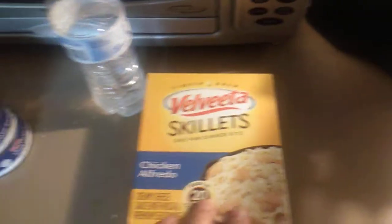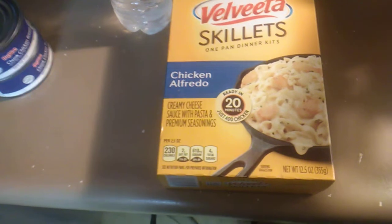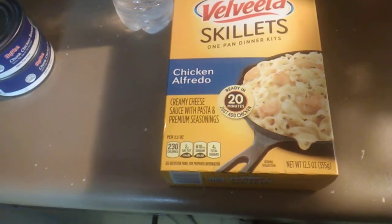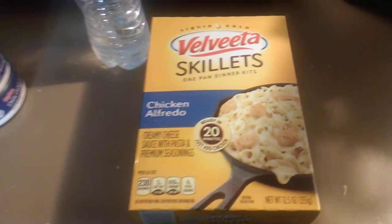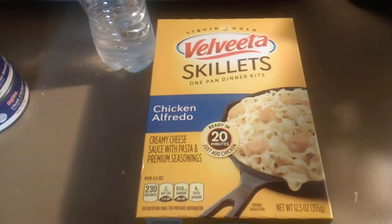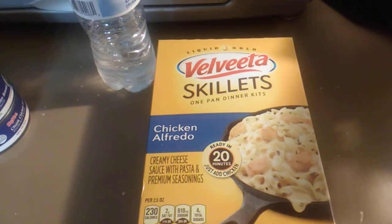What's good everybody? Tonight I am going to make Liquid Gold Velveeta Skillets, one pan dinner kits. This is a chicken alfredo — it's ready in 20 minutes, just add chicken. Creamy cheese sauce with pasta and premium seasonings. It is 230 calories, 2 grams of saturated fat, 610 milligrams of sodium, 4 grams of total sugars. And this is a 12.5 ounce package.